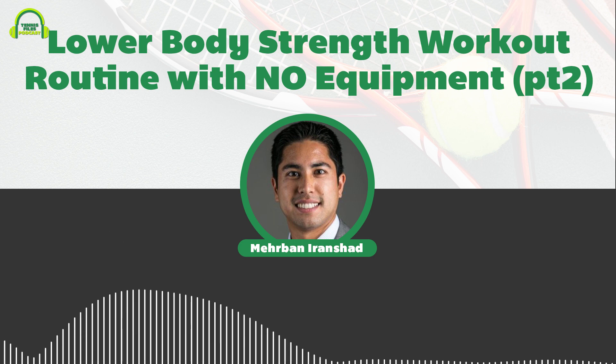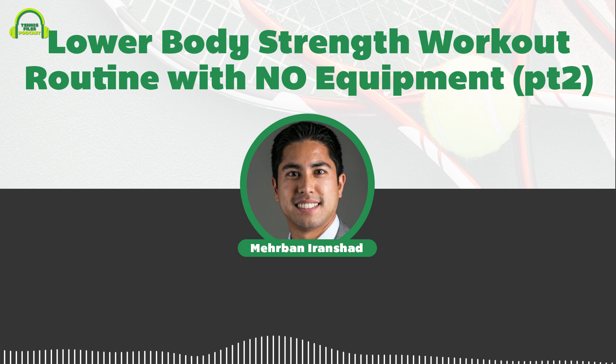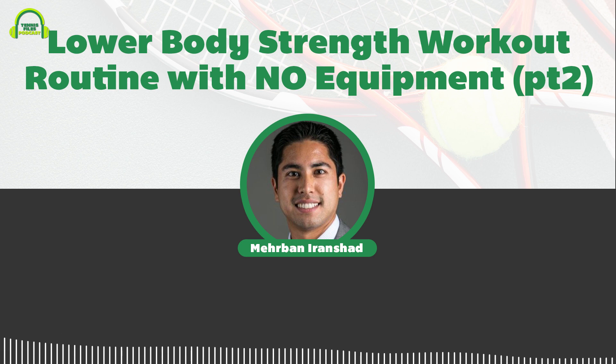I'm going to publish a YouTube video very soon showing you this entire workout — depending on when you're listening, it may already be up. Check that out by going to tennisfiles.com/youtube, subscribe to my channel, and hit the notification bell to get notified.